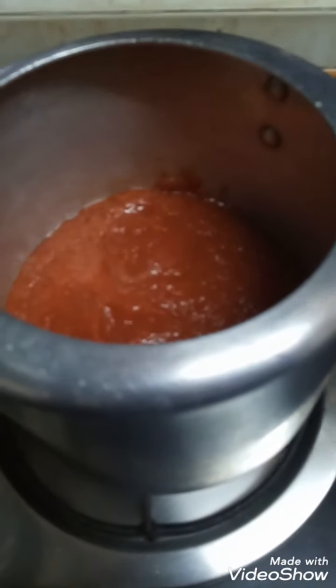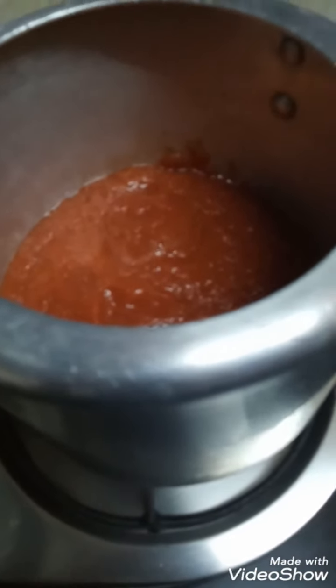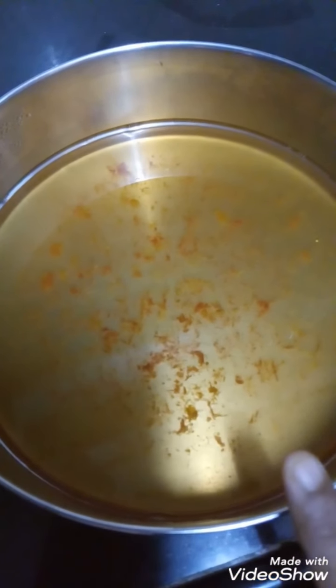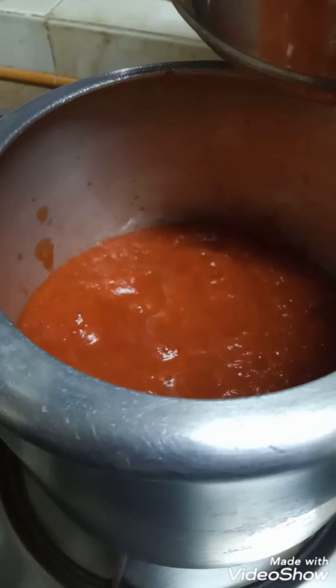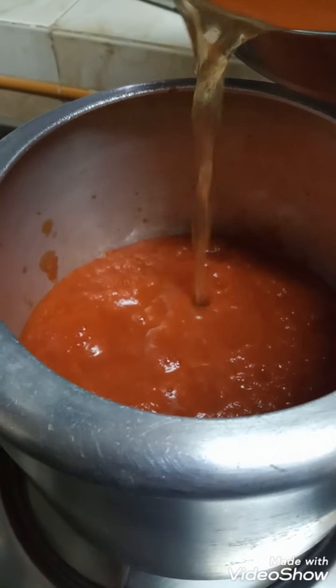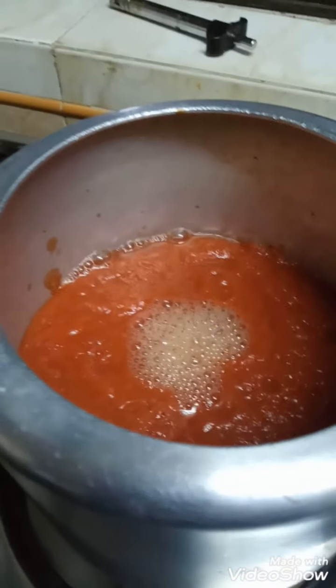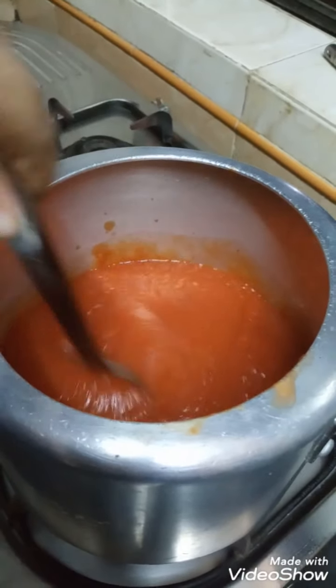Now pour the tomato puree into the pressure cooker. Preserve the drained water for subsequent use. Add the drained water preserved earlier into the tomato puree and mix well.